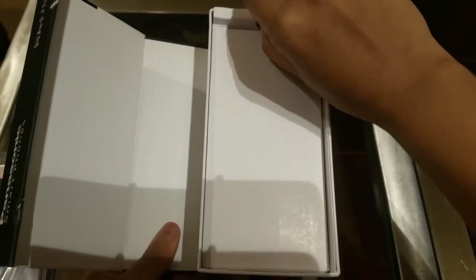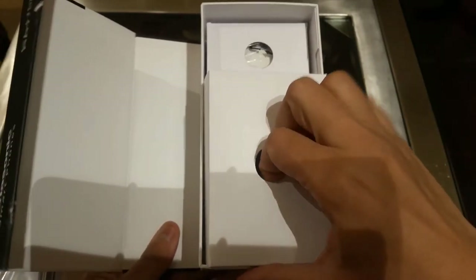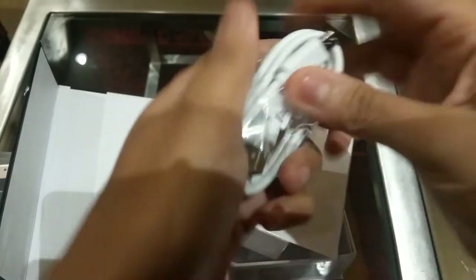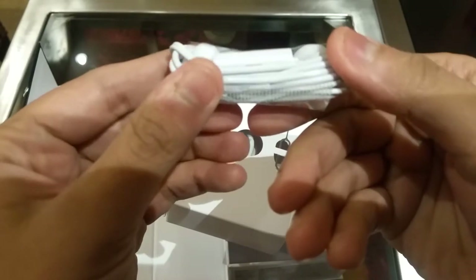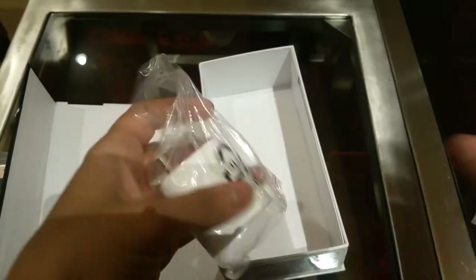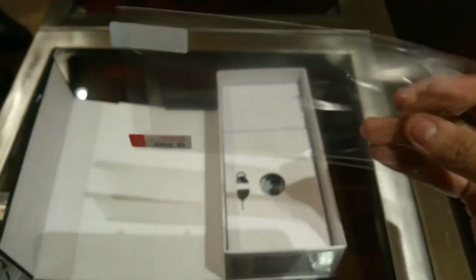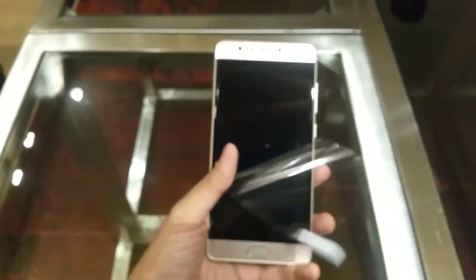Let's see the box contents. Opening the box, at the top is the Eluga Ray 700 device. Inside we have a SIM tray opener pin, micro USB cable, basic earphones, and a charging adapter rated at 5V. There's also a screen protector, warranty card, and user guide.